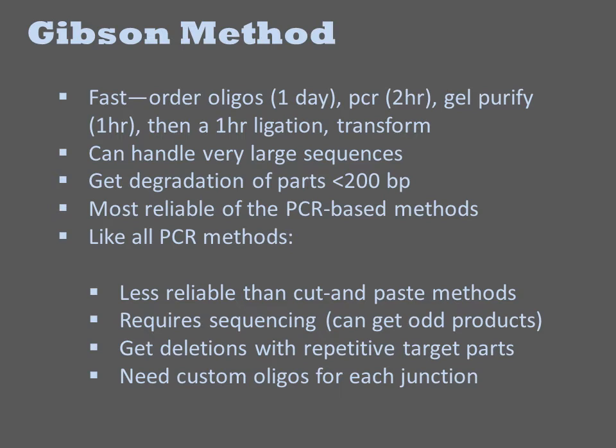The advantages of Gibson are primarily that it is fast and automatable. Like all PCR methods, it requires the purchase of oligos specific to each junction, and this takes around 24 hours and $10 per junction. But after that, the remaining steps can all be implemented in one day. Additionally, the methodology can handle very large sequences, such as 25 kb fragments, and in fact this methodology is best used on larger sequences.